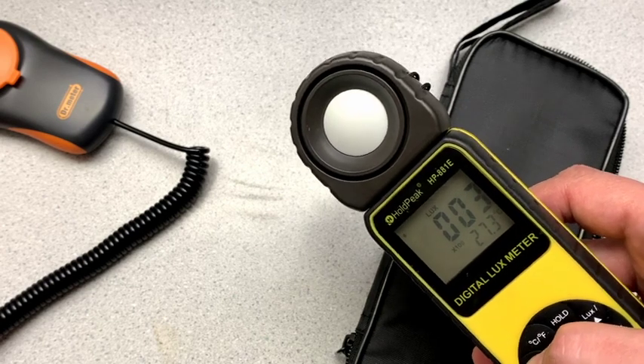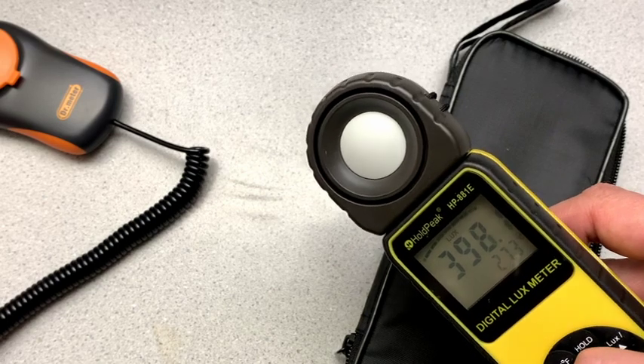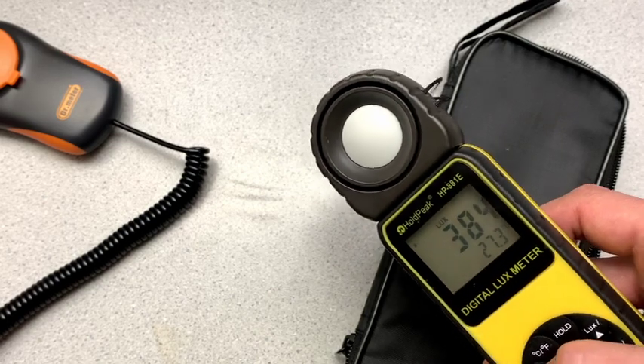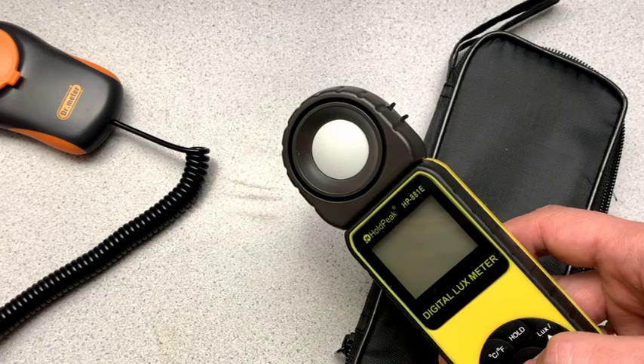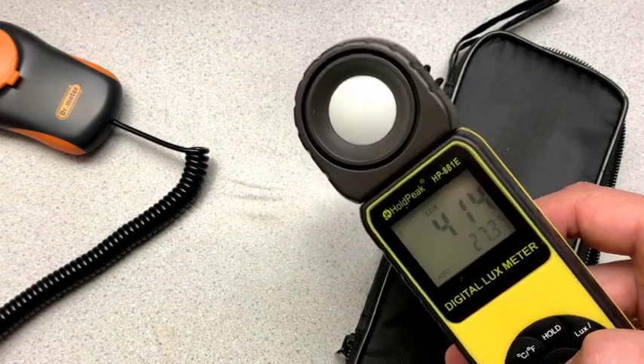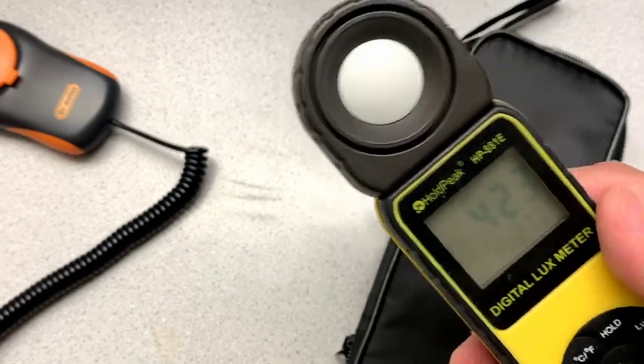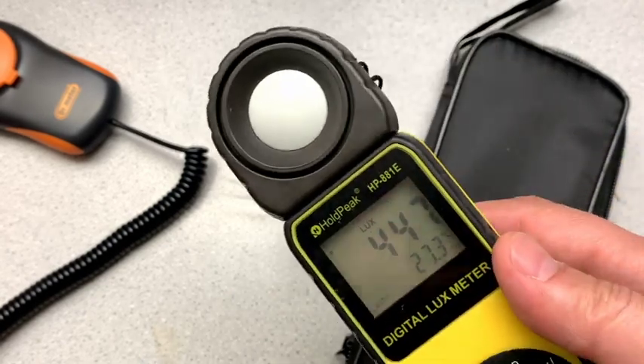Trying to remember how to get this to auto again. Okay, turning it off and on puts it into auto again. So, overall,